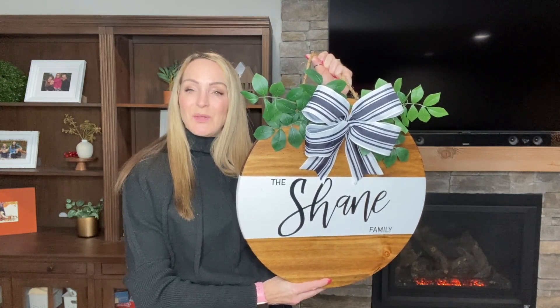Every sign should have a finished coat over it, whether you're going to be keeping the sign inside or outside — it will just keep it fresh looking and make it easier to clean. So choose the finish of your choice. I decided to go with Mod Podge since it was low fumes and I could use it in the house. It's a great beginner product as it's not hard to use. I put it on with a brush — it goes on white but dries clear. After it was completely dry, I put on a second coat.